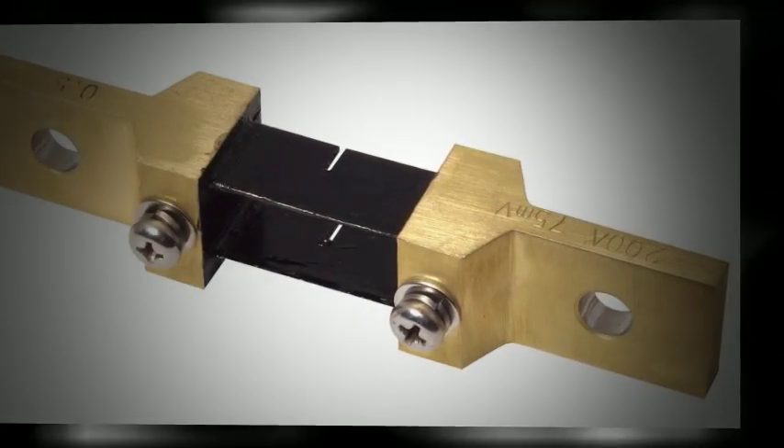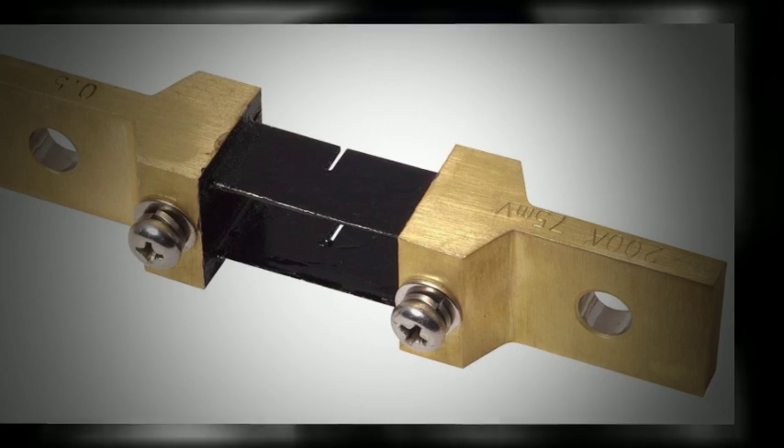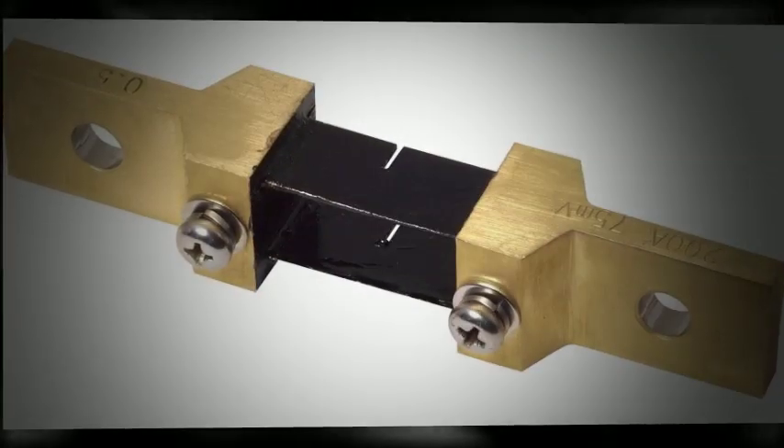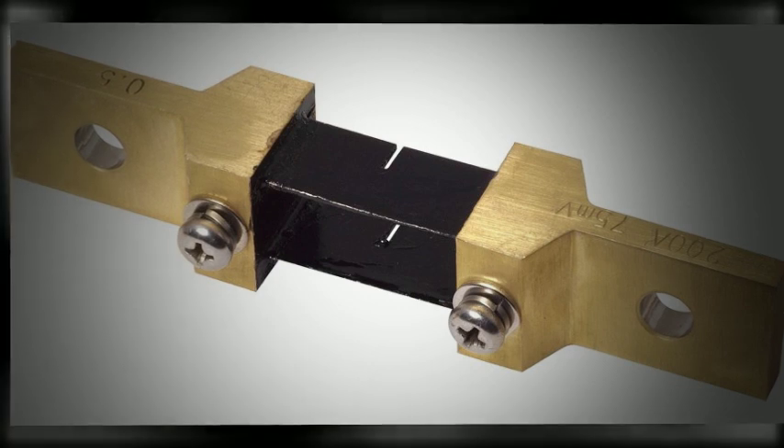The recently introduced S series shunts are an expansion of the SH series DC ammeter shunts, and are designed for applications ranging from 100 to 1000 amps. These are external shunts which are used when the current being measured is too high for conventional DC ammeters to measure.